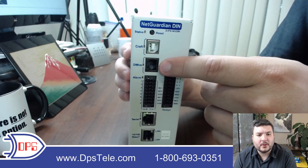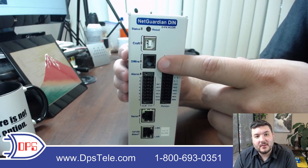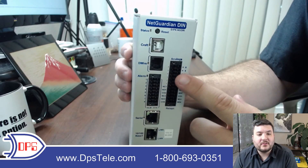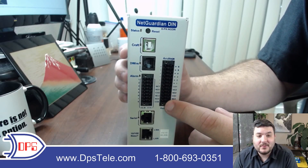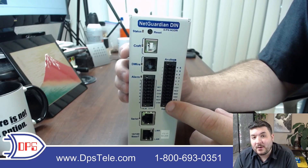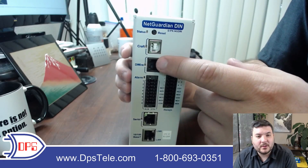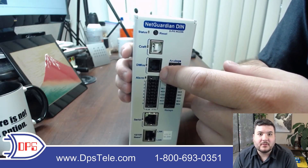Next we get to a D-wire port. This is for daisy chaining sensors off this box — you can have up to 16 of them. They're small, just a couple of inches, and you attach them to various parts of your site. You can monitor temperature, humidity, airflow coming out of a vent, or even vibration if you attach one to your generator. There are a lot of different D-wire sensors and more are being added. They're bus powered, which is very handy, meaning you don't have to externally power them like you would with most third-party sensors.